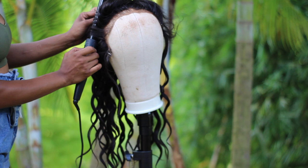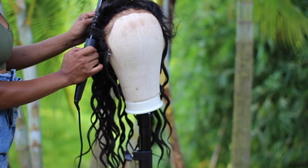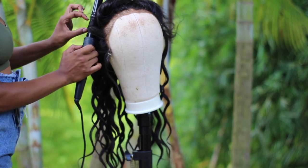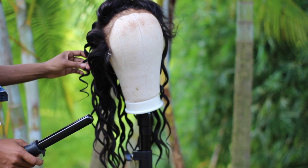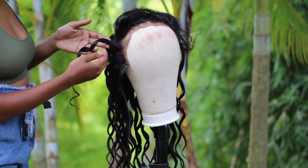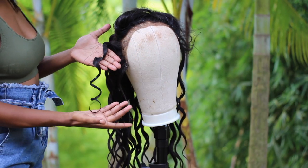I count to 10 — so I'd count 1 through 10 twice, doing that 10 times total — and then I let it go. And then my hair is curled. As you can see the curl is so nice and it's so easy.